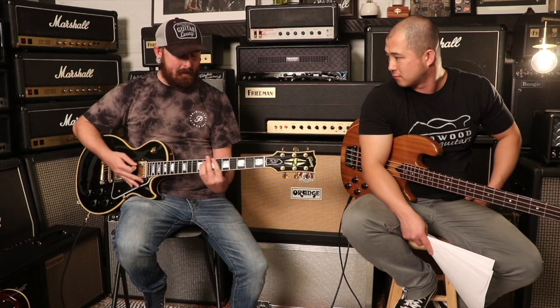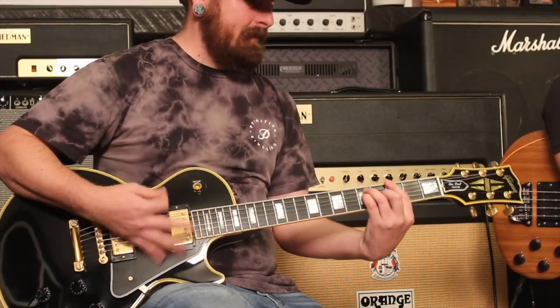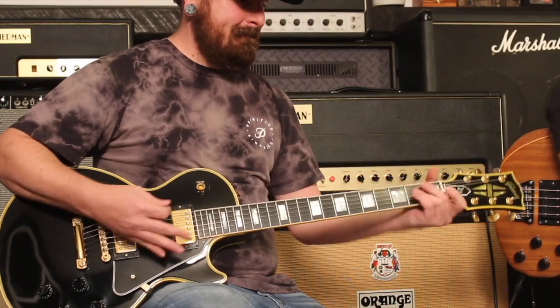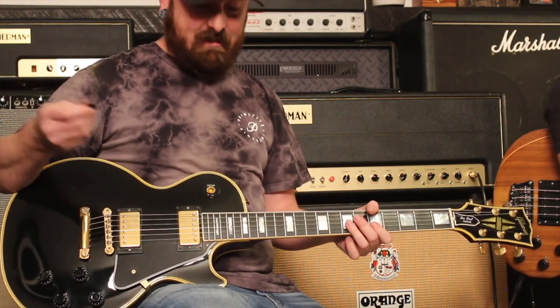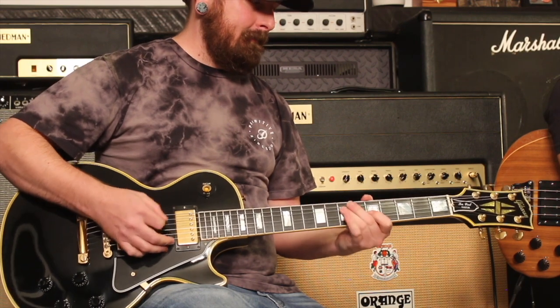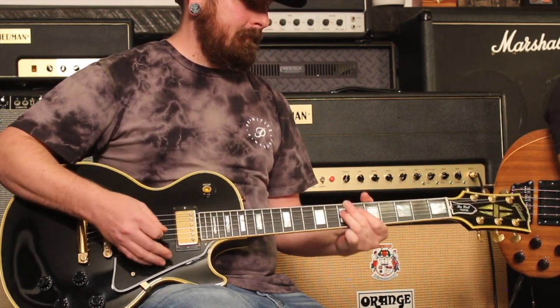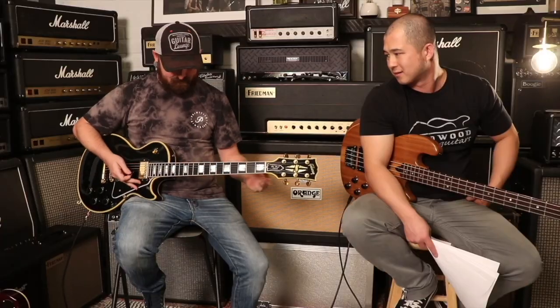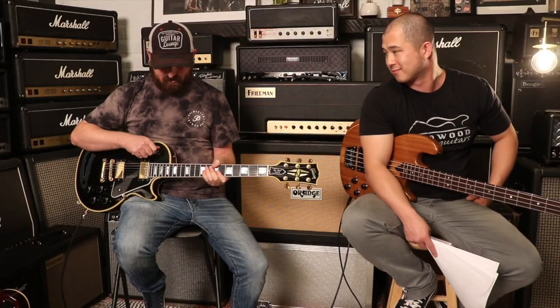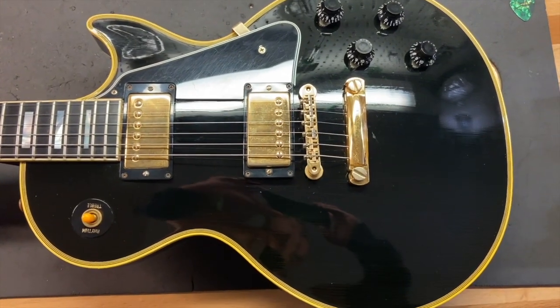It's always a little weird with a guitar you haven't played before — you sit down and it always takes a minute to get used to it. I haven't played this one much at all until right now. But it just feels good, yeah — feels like a Les Paul should.